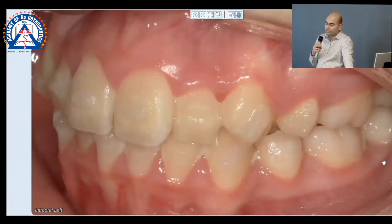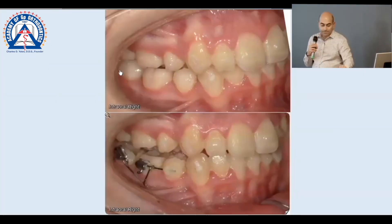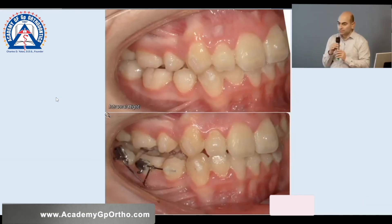Here's the tooth. Let's look at the other side — look at that. Look at the position. See how I can see the occlusal table of the seven? And this is now smacked up against the upper.